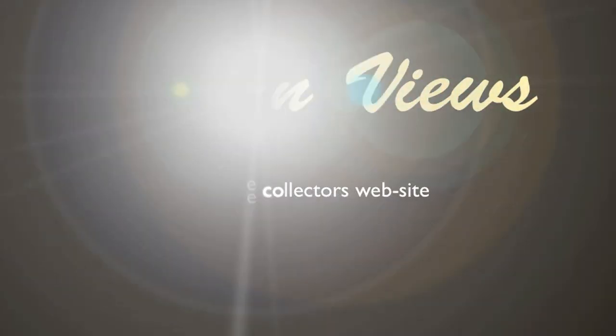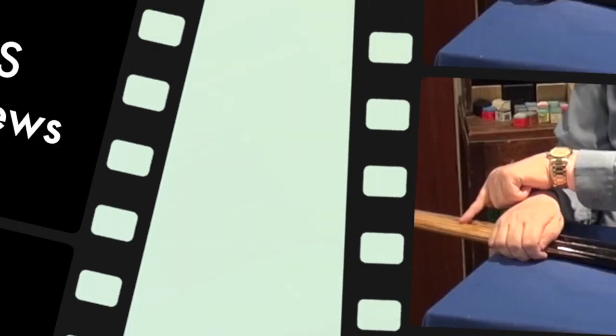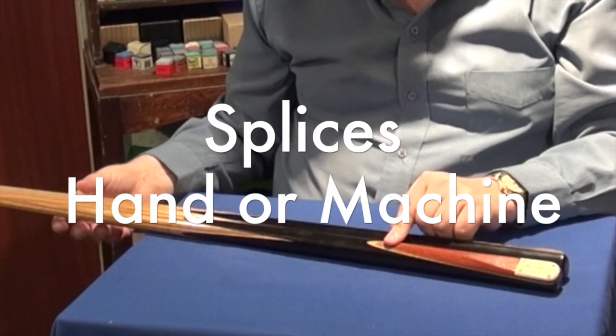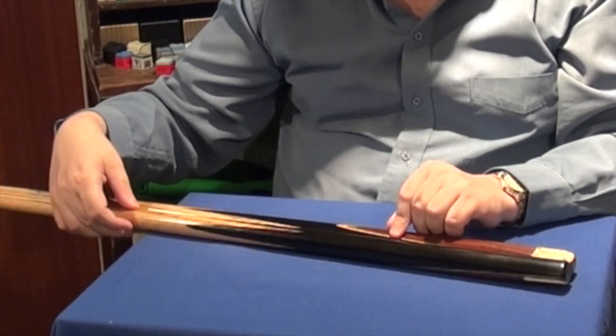Welcome to Cues and Views, first on the web for collecting English billiard cues. Welcome to the first in a series of programs that we here at Cues and Views are calling Cuesplicers. These new programs are going to be shorter little elements for you to enjoy, and we are calling them Cuesplicers.